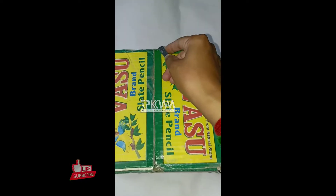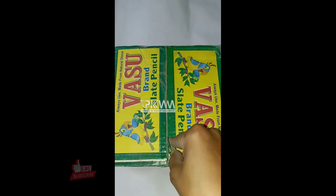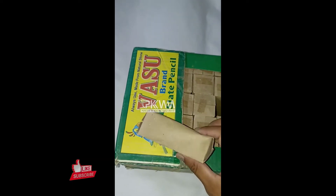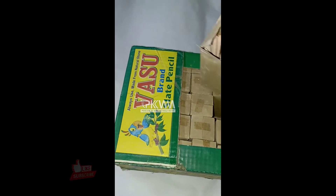Some people have made me comments. Let's open it. Look guys, Vastu brand. These boxes are like this — they are printed on the other side, but not on the front. These are red slate pencils.